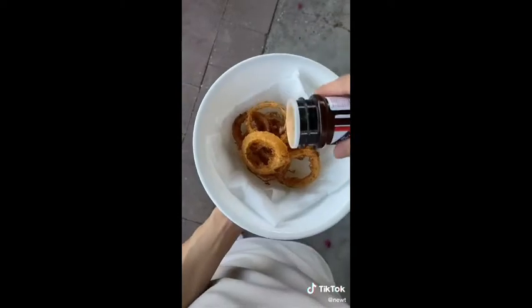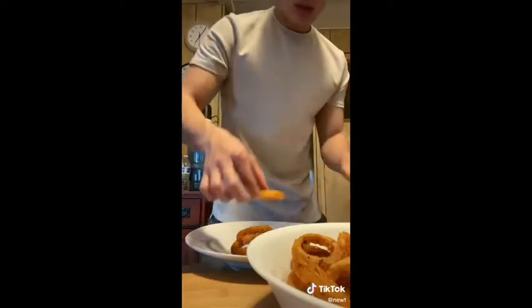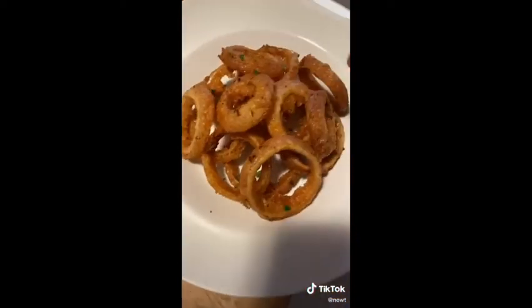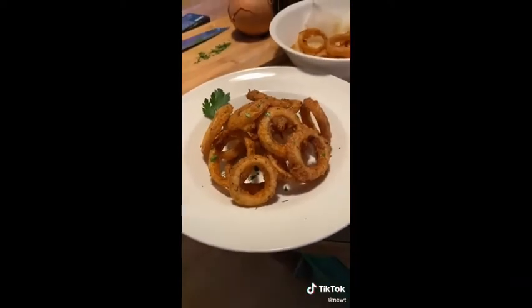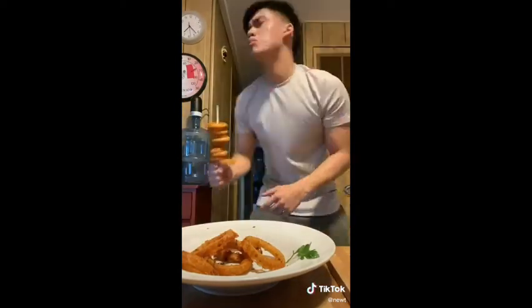Take your onion, dip it into the batter, and fry in some hot oil until it's golden brown. Take it out and from this point you can use whatever seasoning you want — for example I use Lawry's seasoning salt, but you can use garlic powder, parsley. I recommend making this if you don't live next to a Carl's Jr, Jack in the Box, Burger King, Yard House, and Arby's.